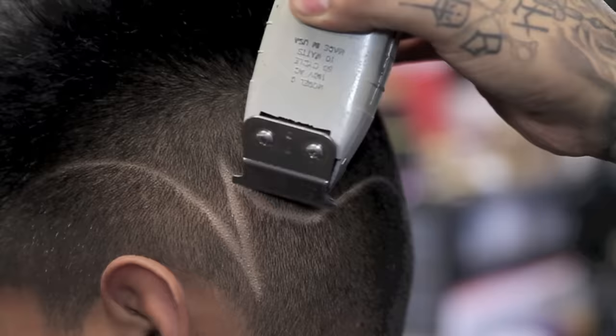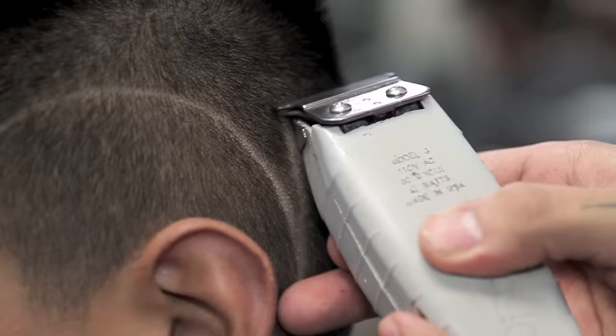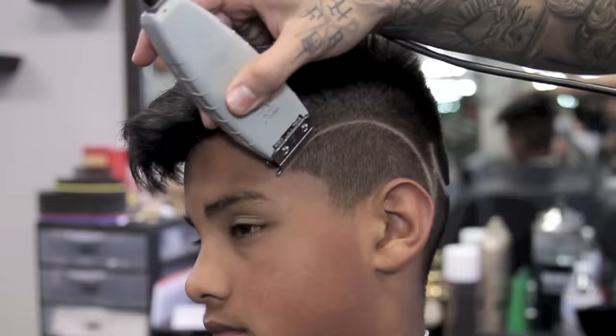Using the back of the blade, flipping my trimmer upside down, I will define the part that much more. Using only two teeth on each side of the corners, I will apply my blade to create the small little section on the Hyborne part.